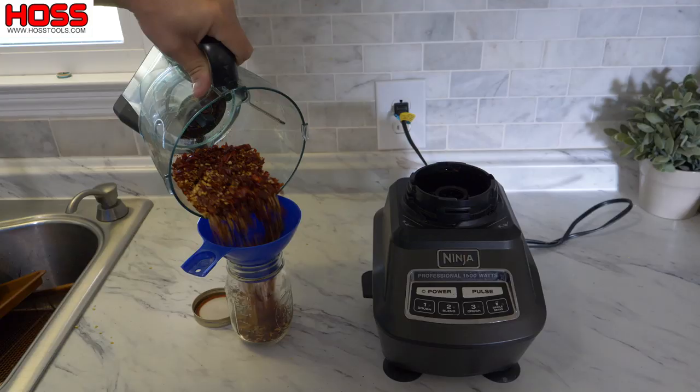That's some good smelling stuff right there. We'll go ahead and put the top on this mason jar, put this in the spice cabinet — this stuff will store for a while, although it might not make it that long as good as it is. Hope you enjoyed this week's two-minute tip. We'll see you next week.